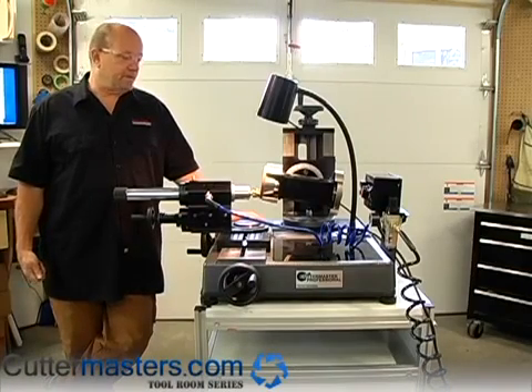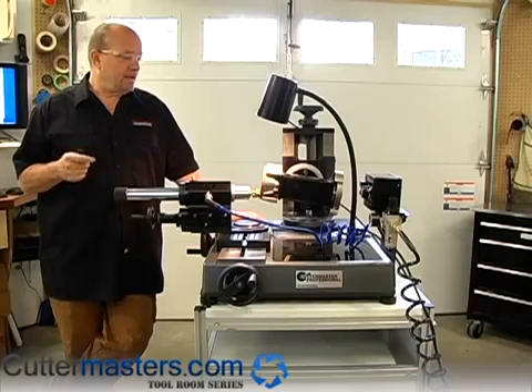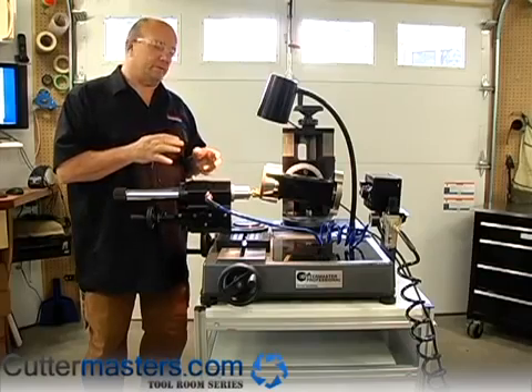Hi everybody, Jeff at Cuttermasters here. Today we're going to show you how to grind the end of a six flute tool. The approach is kind of important because a lot of times the flutes can get in the way because of the wheel geometry.